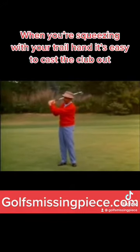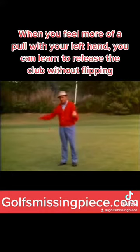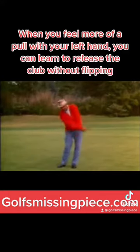I emphasize holding on with the left hand — the last two fingers never turning loose throughout the swing. So you start to pull down with the left hand on the downswing, and it pulls the weight into the left side, and you have a nice, firm body and a nice, firm shot.